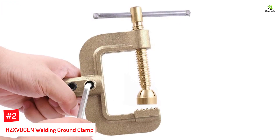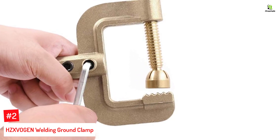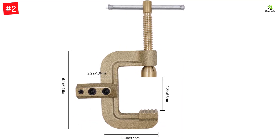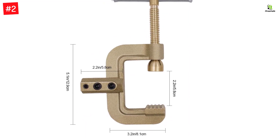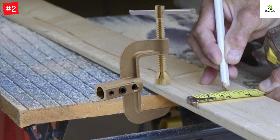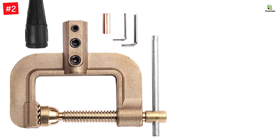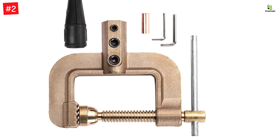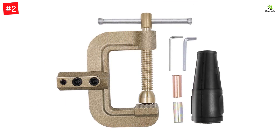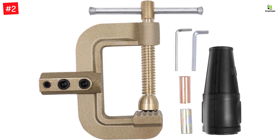Number 2: HZ-XVOGEN Welding Ground Clamp. HZ-XVOGEN specializes in producing welding-focused products, strictly following the principle of making quality products using advanced technologies. The HZ-XVOGEN Welding Ground Clamp is another heavy-duty option. This C-type ground clamp has a rigid brass construction, allowing it to sustain a current between 300 to 500A. A long adjustable bolt with a flat jaw rotates in the clamp body to give a maximum opening of 2.3 inches, while a fixed jaw with teeth offers grip during welding. Three different screw configurations are available to connect ground wires, keeping the cable secured. A cable connector cover provides insulation against electrical shock.